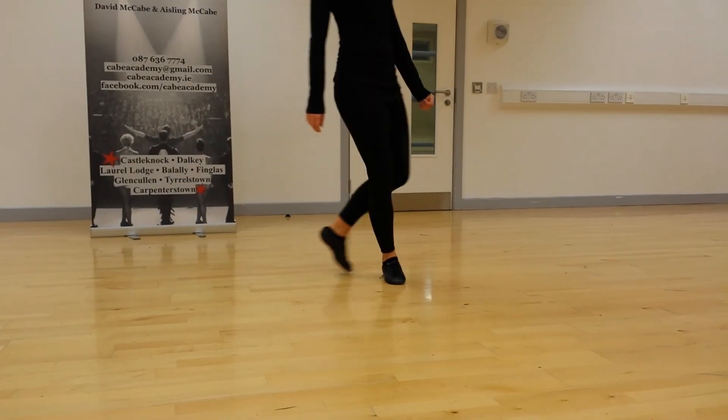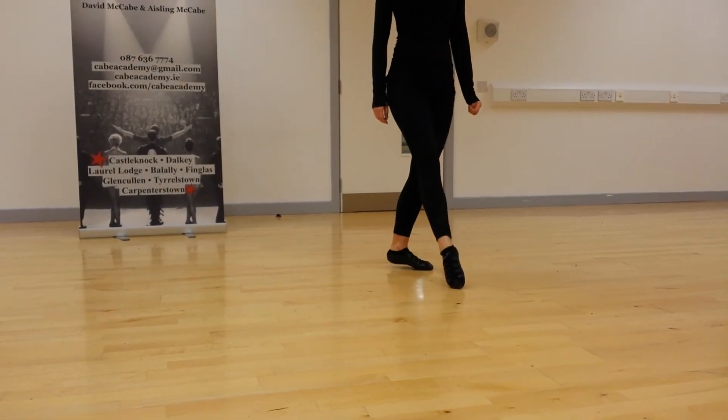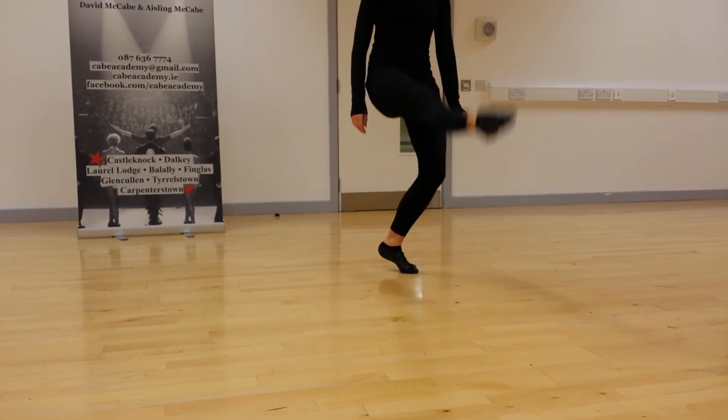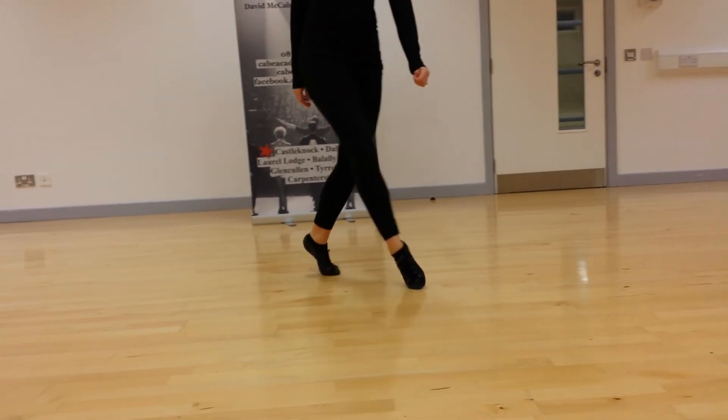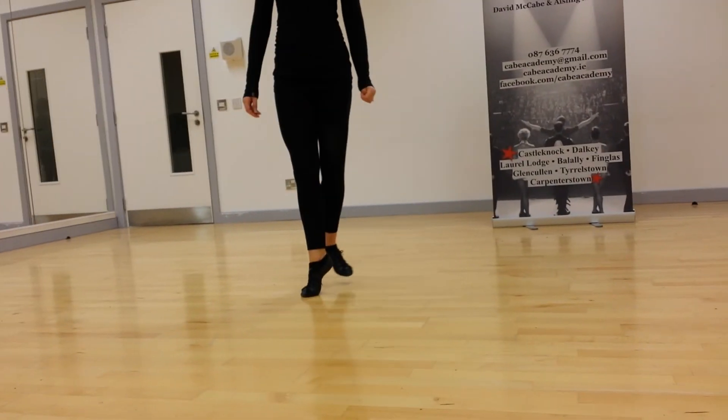And again from the beginning, so toe to the knee, toe to the knee, one, two, behind. Up, one, two, three, four, five, six, seven.